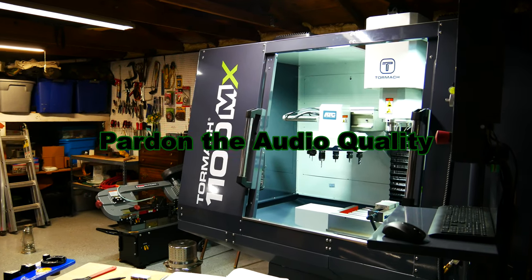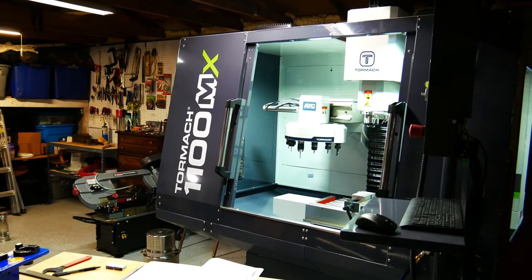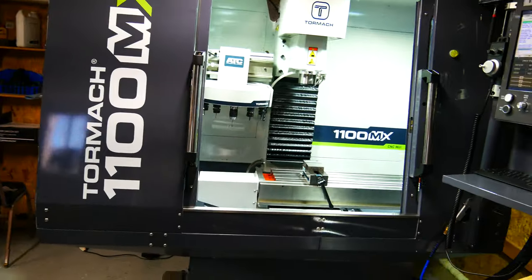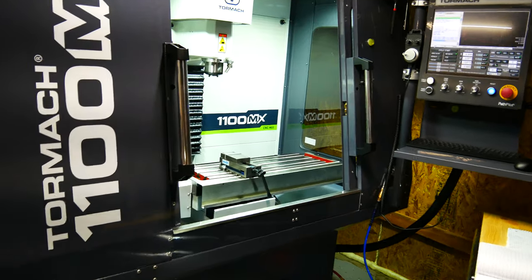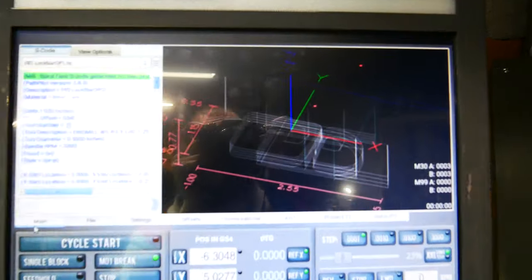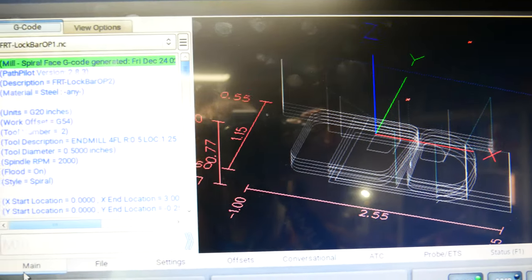This is going to be a rough, uncut video — just a quick update on how the Malicious State Armory FRT lock bar is going. As you can see, the machine is in and built, and the G-code for the parts is 90% written. I have a little bit of honing to do on it; it's all manually written.